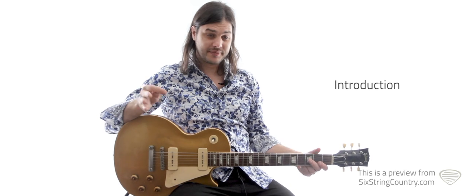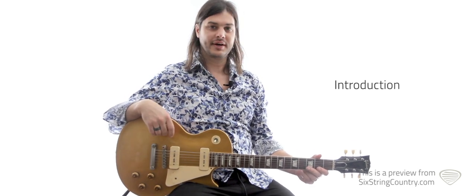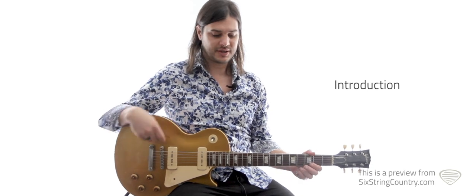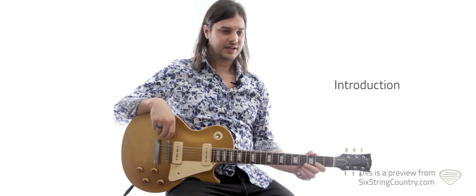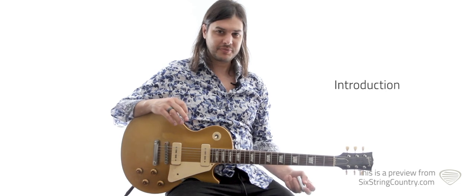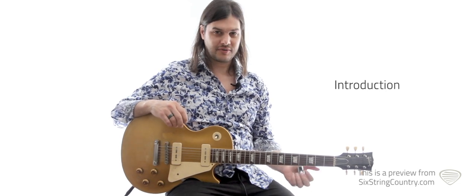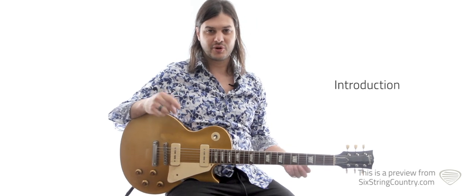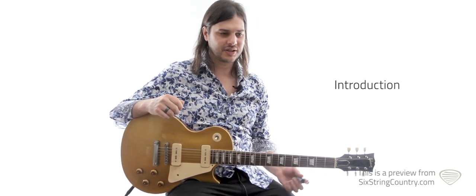There's kind of some odd time stuff going on that we'll walk through. In the lead, we're doing a bunch of slide — ambient kind of slide stuff with some fills. The slide part can be a little bit unforgiving, so we've got to make sure we're kind of on the pitch. But it can also be a little bit emotive and a little bit rough too. It doesn't need to be super clean.